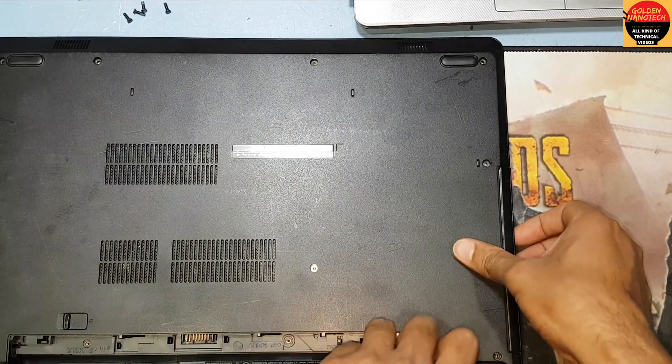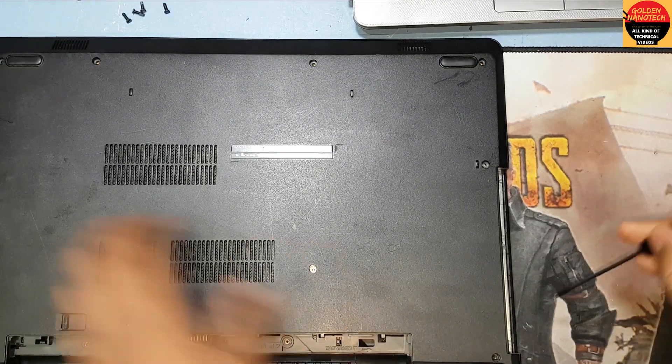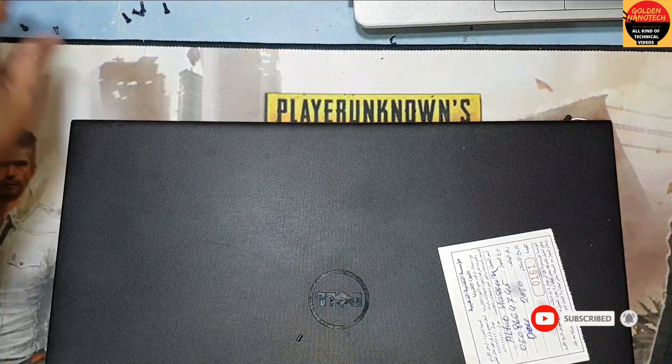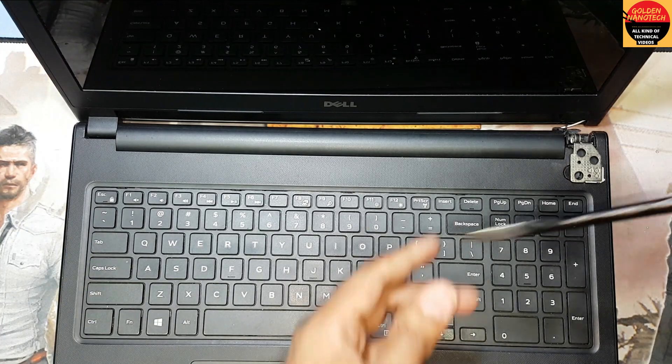Now remove the battery and CD drive. You can see here are three screws also on the downside. Just open it — here is the keyboard; we have to remove the keyboard.